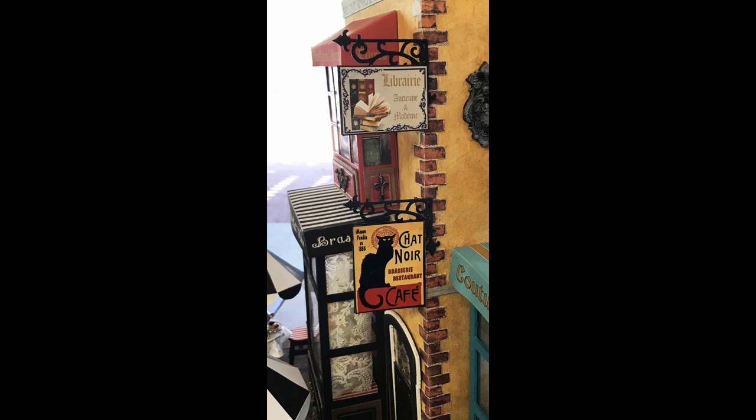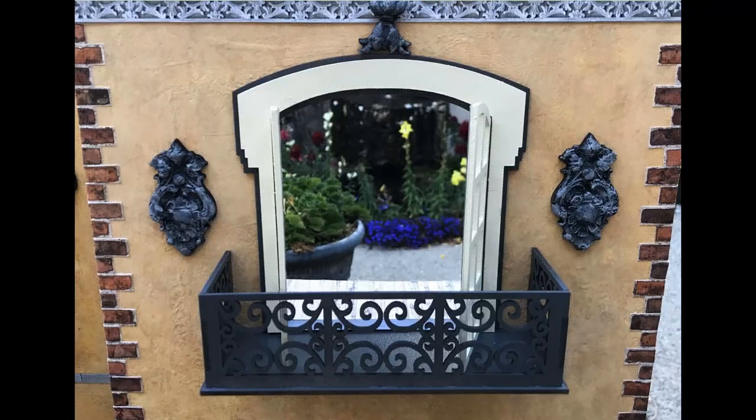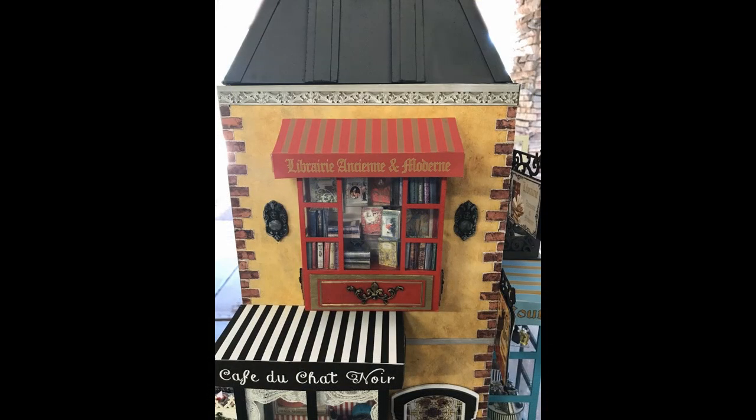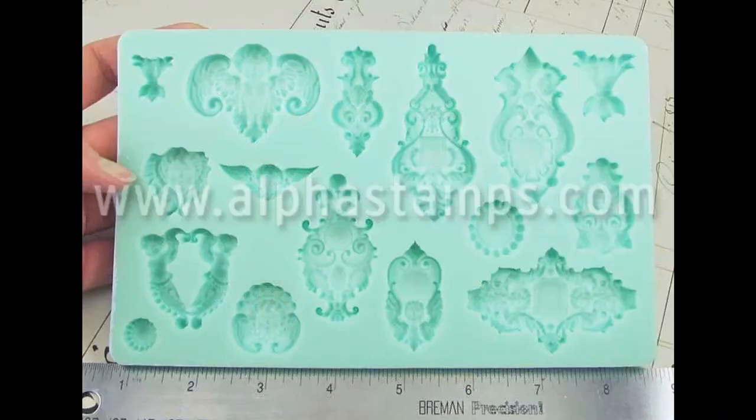On the side of the building, I've hung the store sign — just like I did with the Cafe Chat Noir — using that same scroll work. I printed the sign twice and attached it to each side, so you can see the sign from either direction. I also added medallions on each side of the store window, the same way I had embellishments on each side of the balconies on the second floor. I used the same mold but chose a much smaller medallion so that the scale worked out right.